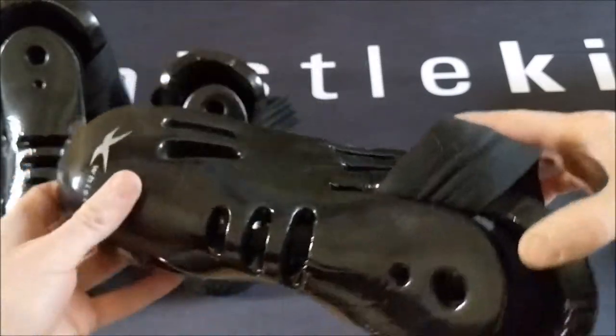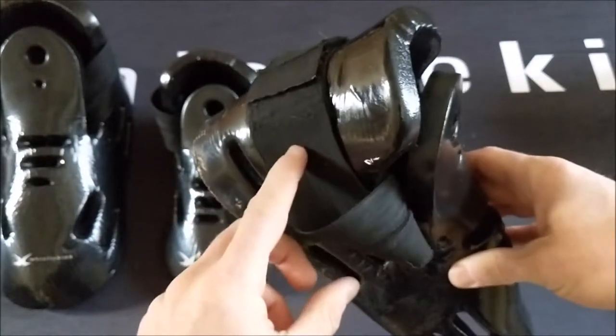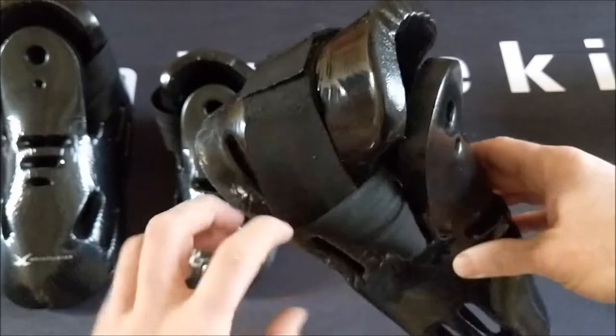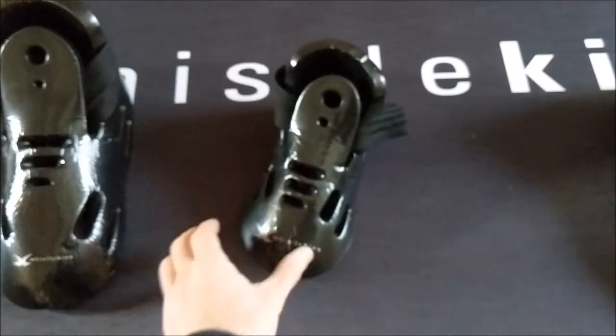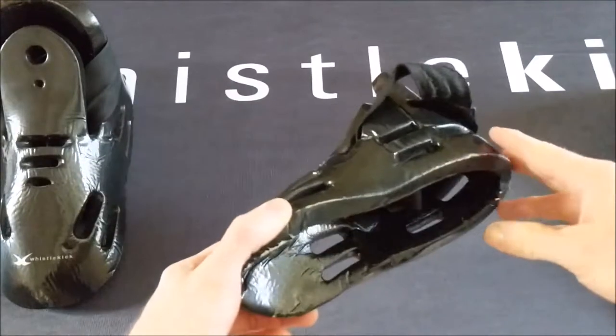You can see there's still some tension in the elastic strap from keeping it wrapped — that's something we don't suggest you do. We suggest that when you are not using the boot, or any sparring gear whether it's from us or anybody else, leave it like this. Don't wrap it around, because that strap will wear out — there are little rubber bands in there that wear.